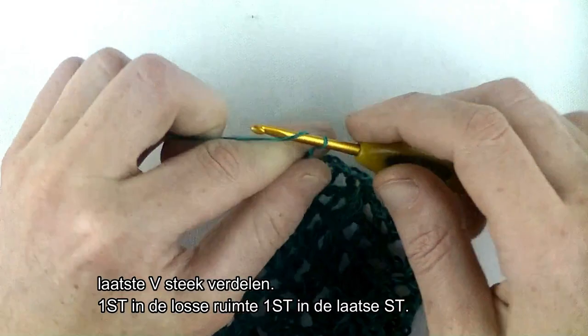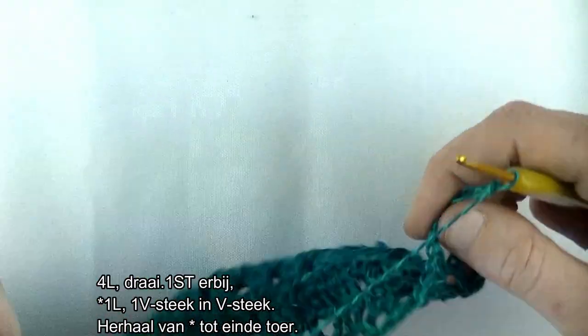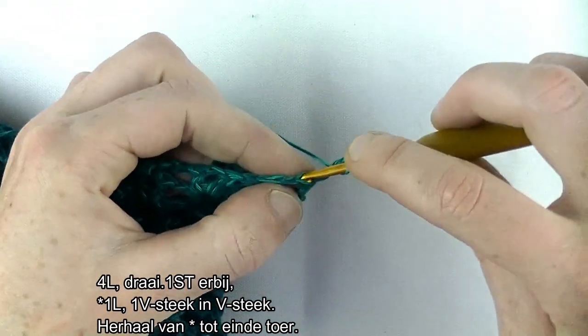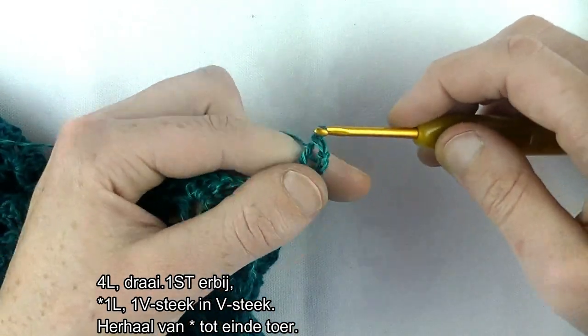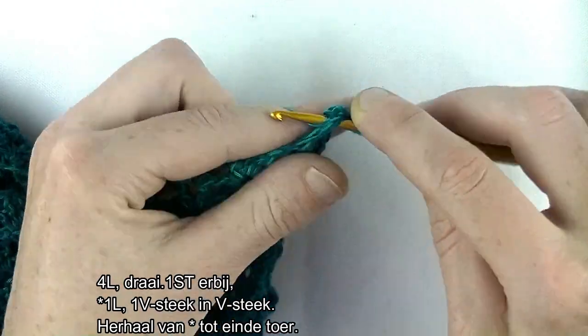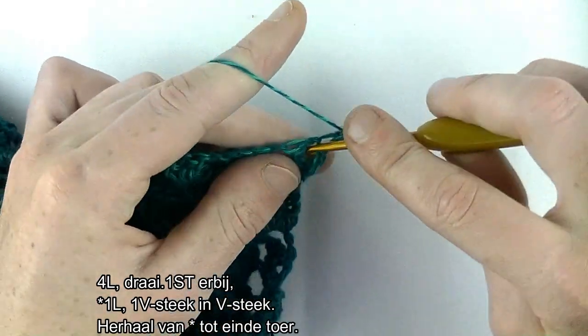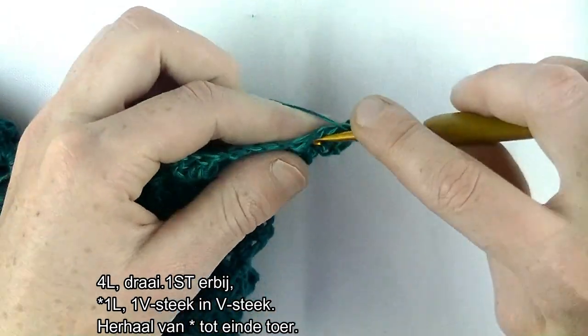Toer 5. Haak 4 lossen: 1, 2, 3, 4. Als eerste stokje werkdraaien. Op het eerste stokje nog een stokje erbij, dan heb je de tweede V-steek gecreëerd. 1 lossen. V-steek in de V-steek: stokje, lossen, stokje.